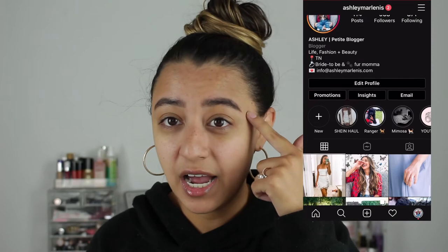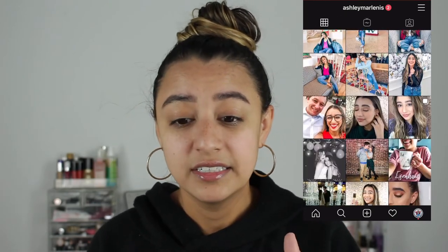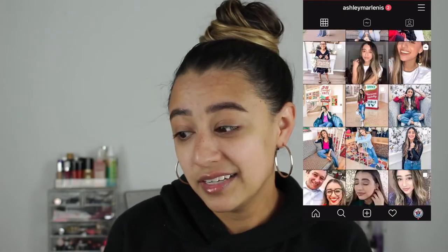So, with that being said, I'm going to get right on into it. I opted for no makeup and just my eyebrows because, honestly, I'm just doing this today and I didn't really want to put a lot of makeup on for this video.